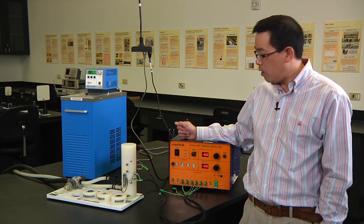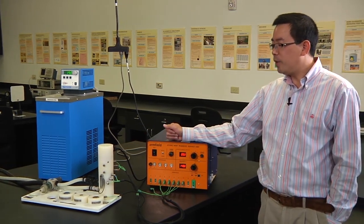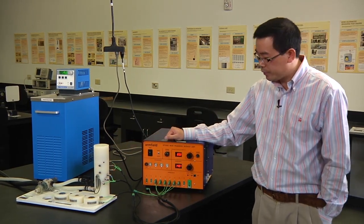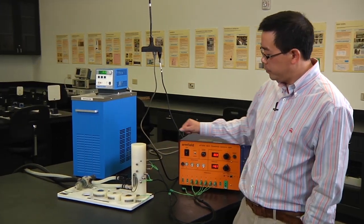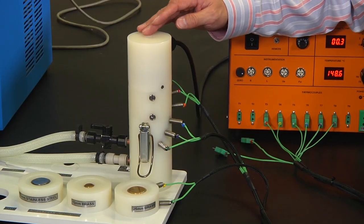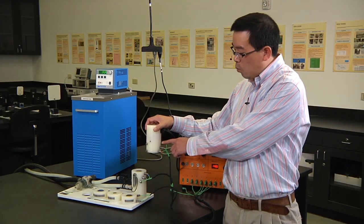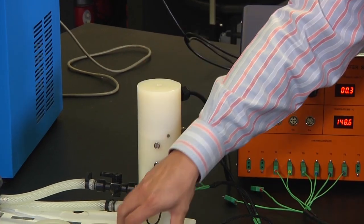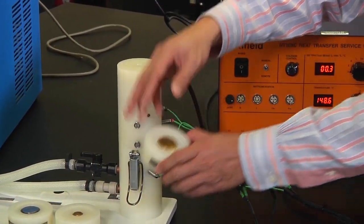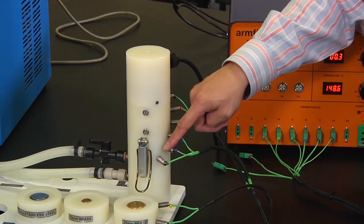This is the power arm. We need to connect the thermocouples from the linear conduction module to the service unit. There are a total of eight thermocouples on the linear conduction module: thermocouple number one, two, three, thermocouple four and five, thermocouple six, seven, and eight.